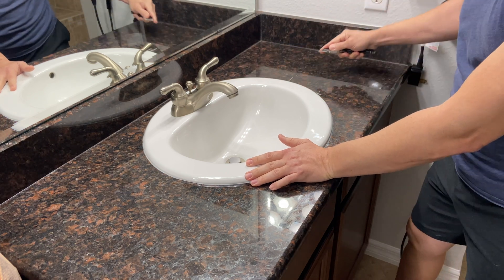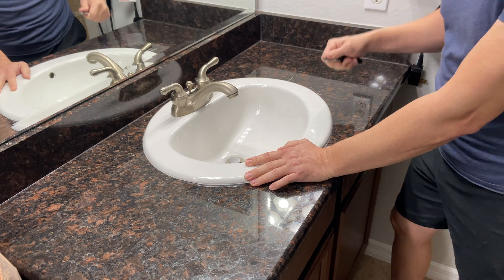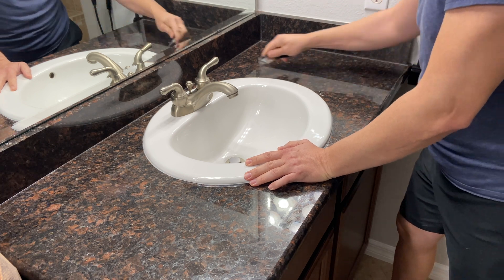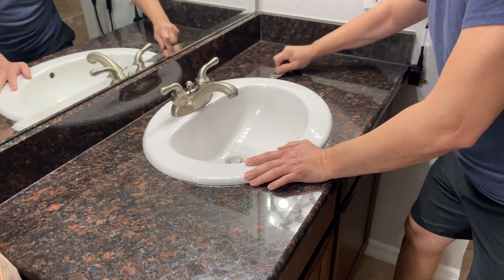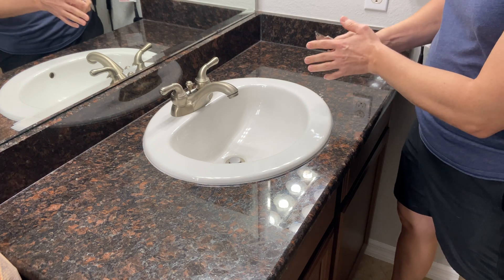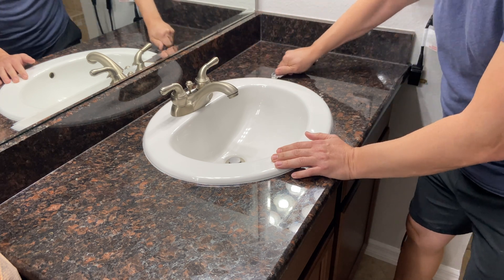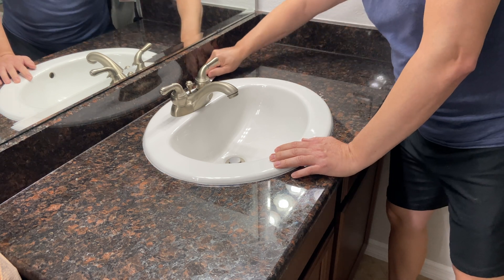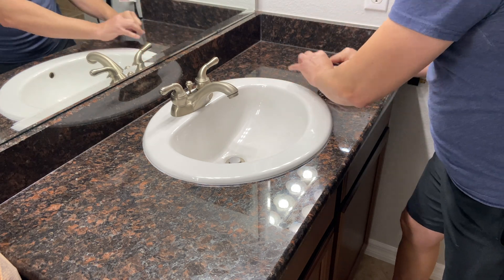So the first thing I'm going to do is take a razor and start cutting the caulking out. I'm going to be careful to make sure I'm not driving the razor blade into the granite. I'm just going to work on trying to cut some of the caulking back that's around the edge. It may actually be a good idea to put a little tape on the granite in case you accidentally scrape, so you're not scratching it. The sink I bought would be big enough to cover this anyways, but I want to preserve my granite as much as I can.